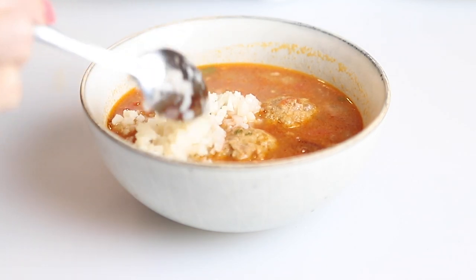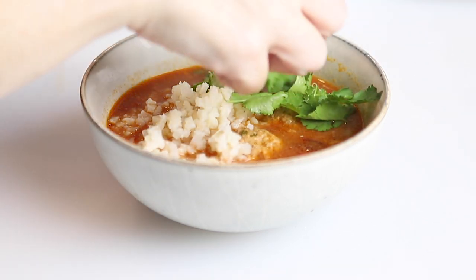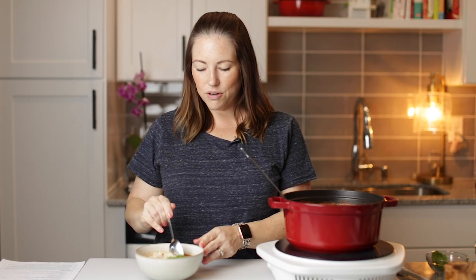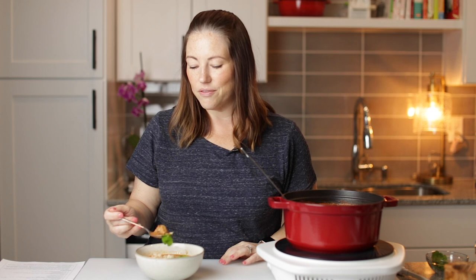A little more substance. And then of course I've got to add some cilantro because I love cilantro — lots of cilantro. Let's have a taste. I'm going to cut into one of these meatballs. I've already tasted the broth — it is amazing with those chipotles in adobo. Let's get a taste of the soup.